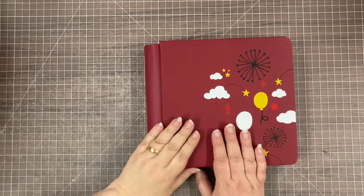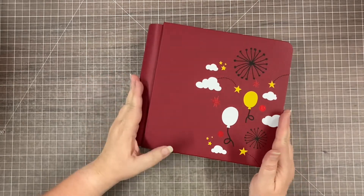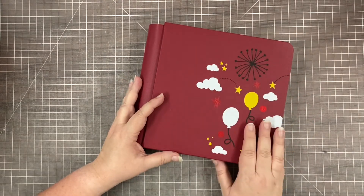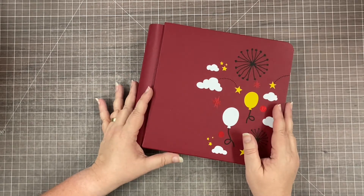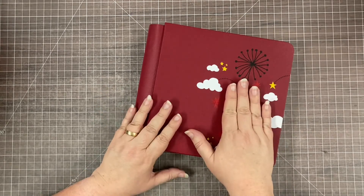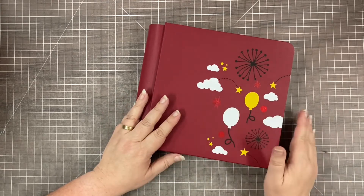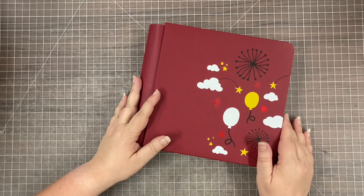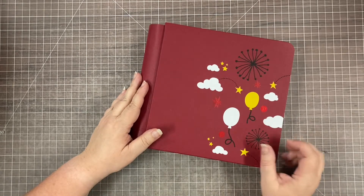Hey scrapbook friends, it's Nicole from Nicole's Scrapbooks and I'm here with a very special album project. The album cover I used is from the Imagine collection, which I think was from 2018, so it is long retired. I'd actually purchased this album for a completely different project, but then I realized I needed to swap the pages out and use it for this one.